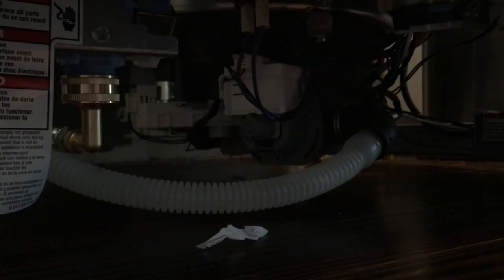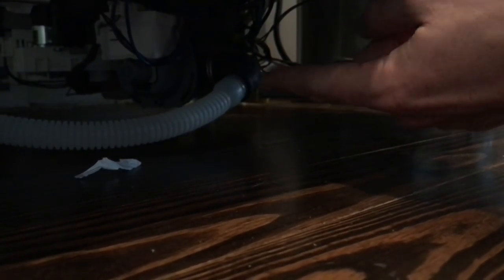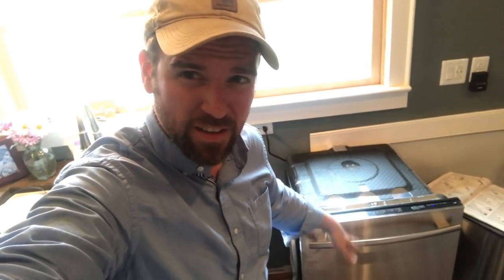So far the water is going in just fine. I feel like this piece back here should have a clamp on it, but there wasn't a clamp before — it came on there already. I guess we'll find out when the drain starts. So far it is significantly quieter than our 13-year-old dishwasher. You can hear things going on, but it's just the water — no clankety-clank. I'm going to let it do this for a little bit.